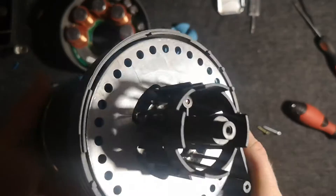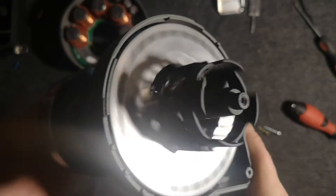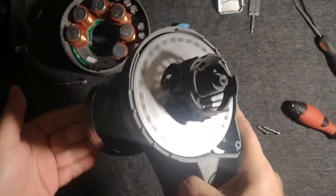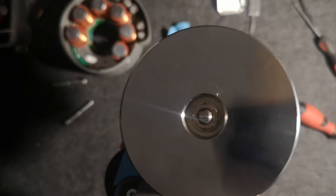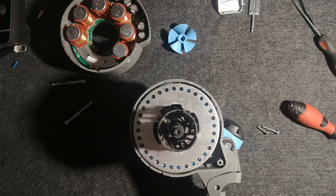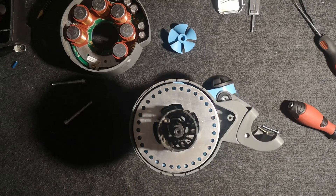Thanks for watching, it was a quick video. We will use this broken device to create a wind turbine on my channel, so if you are interested just check the videos. See you later — it was Copper Silver and Steel.